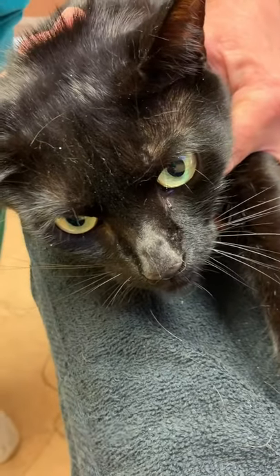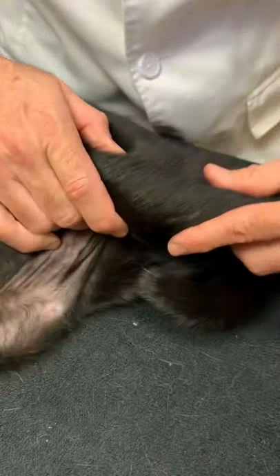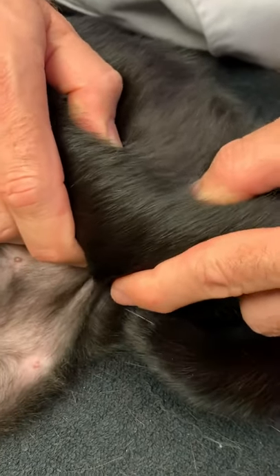Now we have Dweezil on his right side down, his left side up, and if you take a look here, when I feel his knee it actually moves back and forward and you can hear a crack.